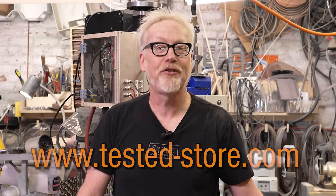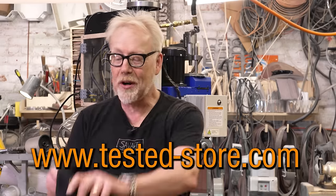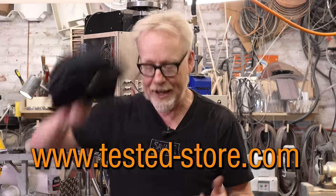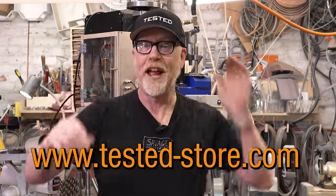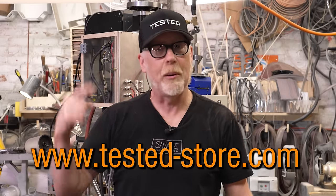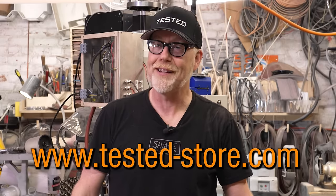Thank you so much for supporting us by watching this channel. You can support us at an even deeper level by heading over to Tested-Store.com and picking up one of our Tested embroidered baseball caps. We got your normal baseball cap, we got your flex fits, and we got flex fit truckers. And we are just starting to play around with lots of new designs, so check back regularly. Thanks.